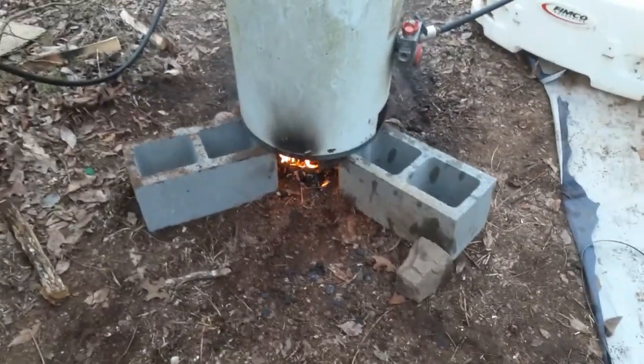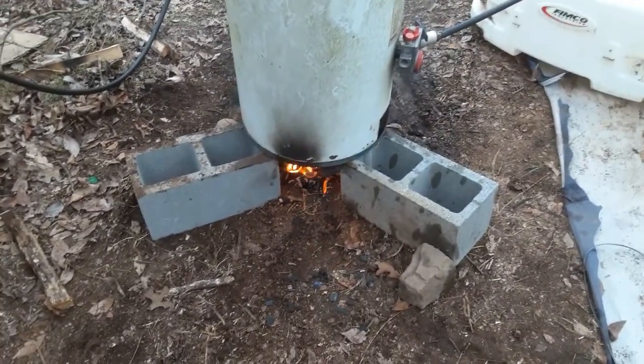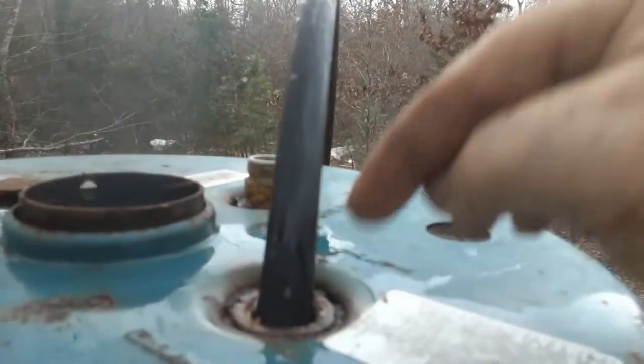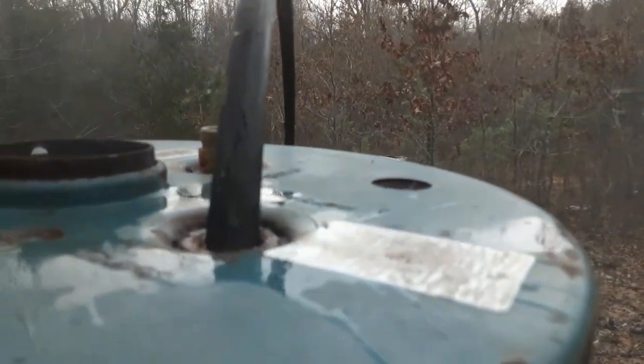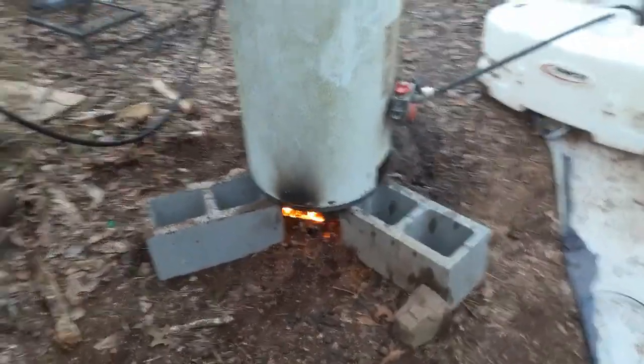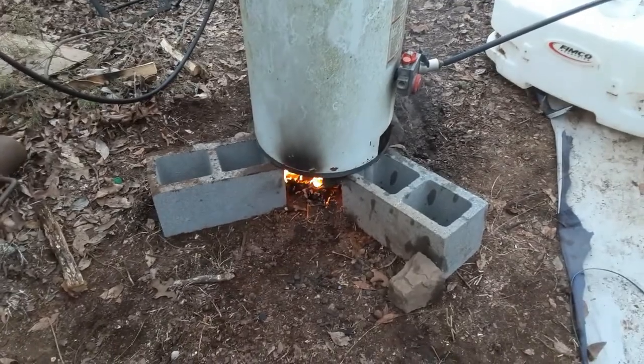I definitely have to say a disclaimer: definitely don't do this at home, because if you don't have that pressure release valve taken out, this thing could blow up. So don't blow yourselves up - I'm telling ya. I'm not recommending this; this is just what I'm doing.